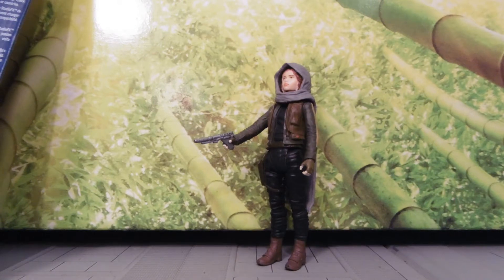Hey guys, Jessica D'Ammu here, and today I'm reviewing a Star Wars Rogue One Sergeant Jyn Erso figure.